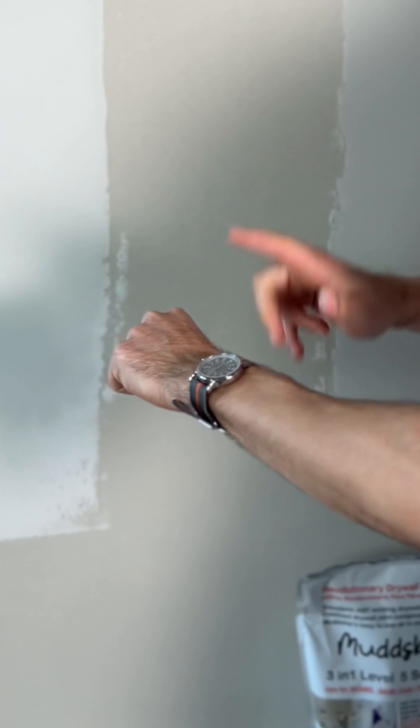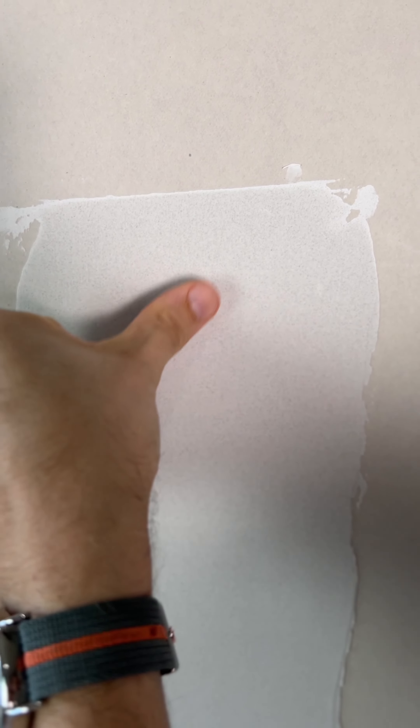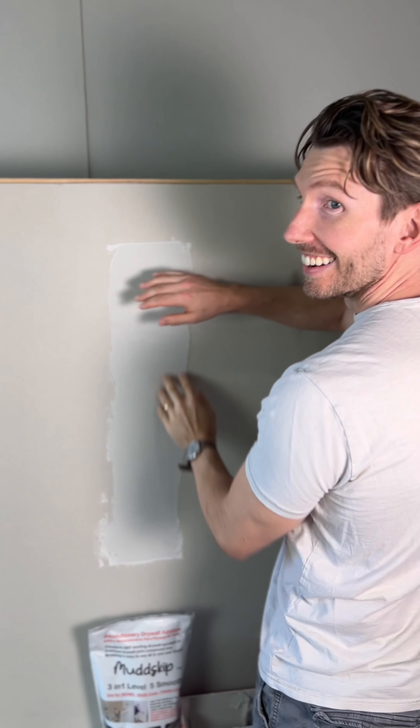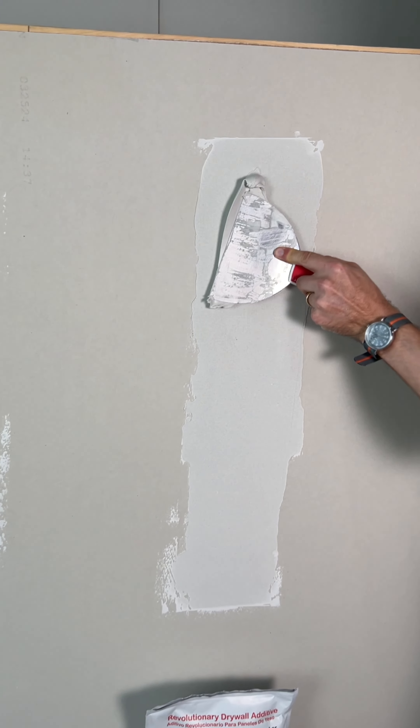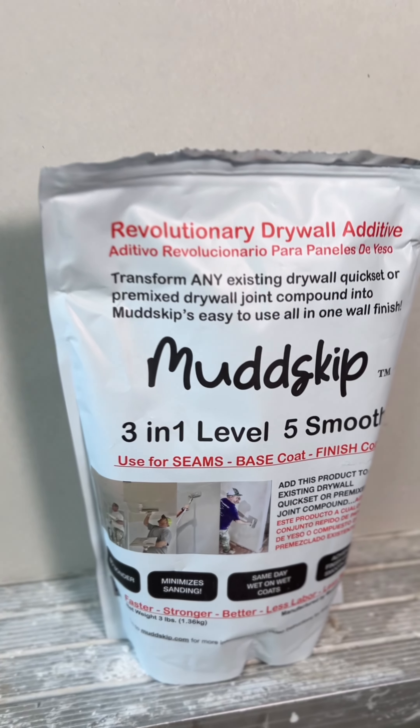After about 15 minutes, what you'll notice is the regular compound — well, surprise surprise — it's still wet. Nothing you can do but wait. While the Mud Skip on the other hand, it's firmed up nicely, which means it's ready for a wet on wet coat — or in other words, more mud with Mud Skip in it.